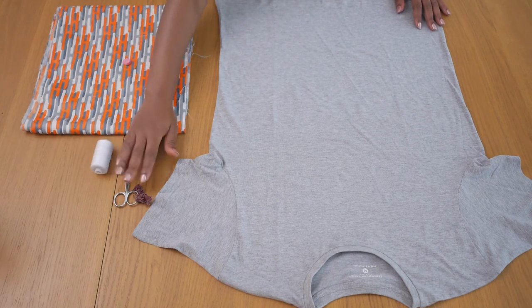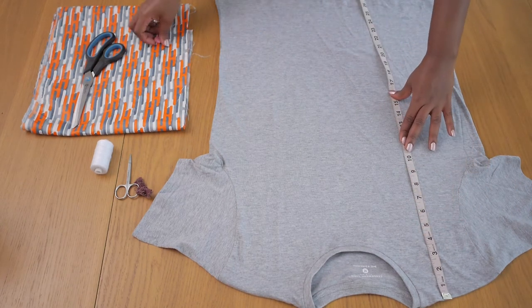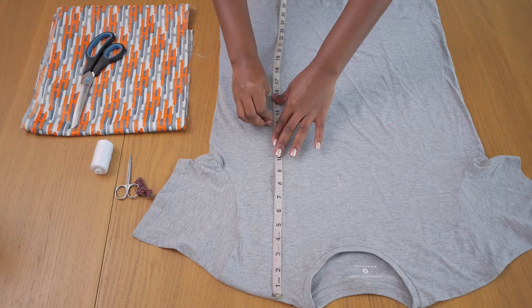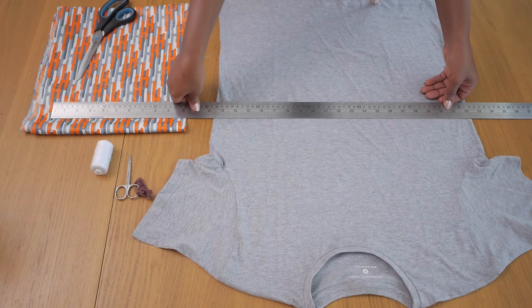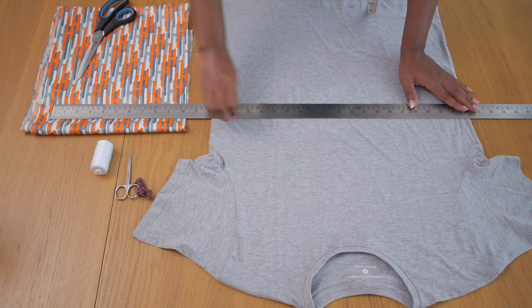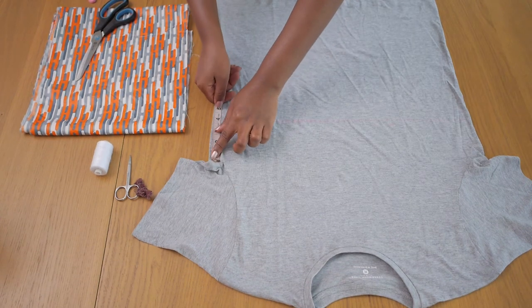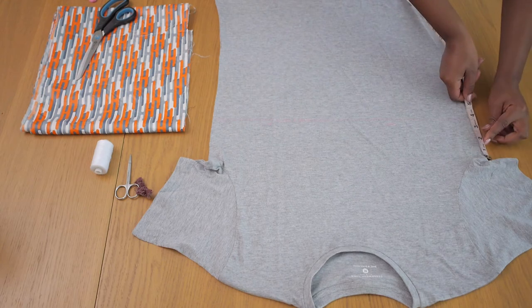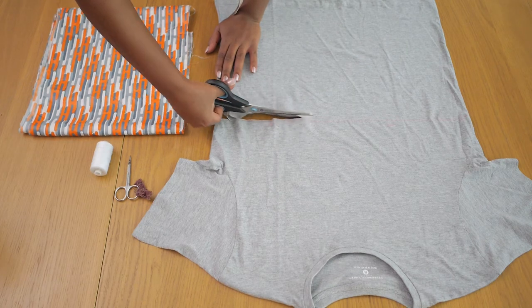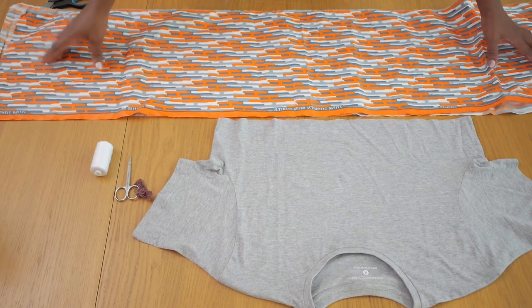First I decided where I wanted the crop or the peplum to start, and I'm marking this with tailor's chalk across the front of the t-shirt. I bring a ruler along and trace along that line so I know exactly where I'm cutting. I draw a straight line across just the front because when I cut through I get to the back as well. I ensure both sides are equal before cutting along the line.